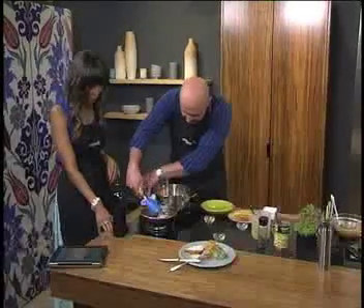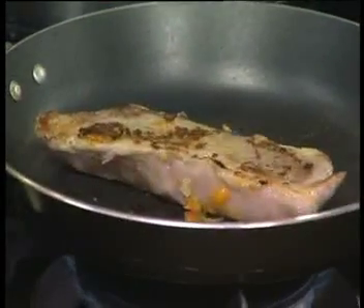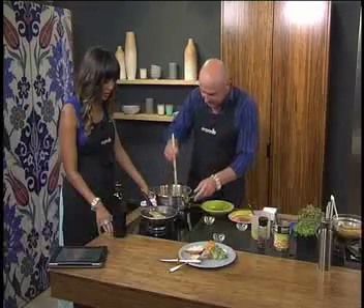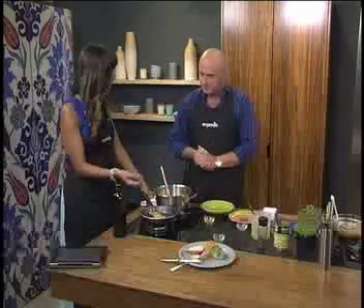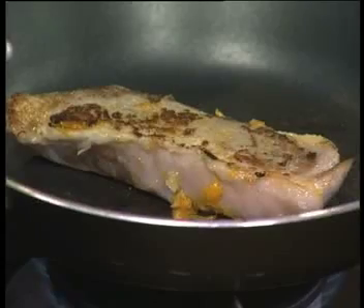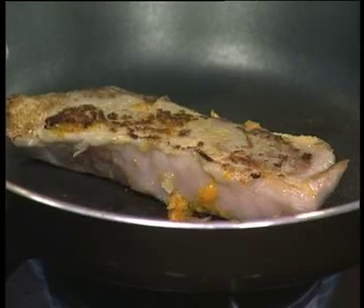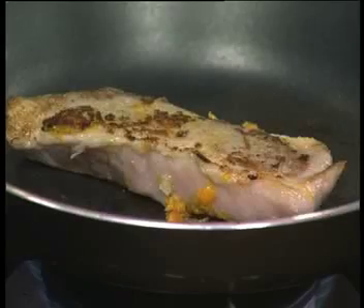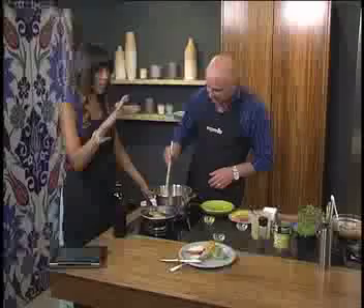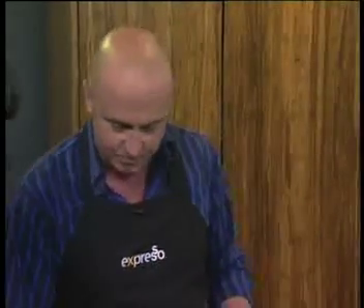This pork rump is smelling superb and looking good. It probably needs about another two and a half to three minutes — about three to four minutes on each side. You don't want to overcook it. I like pork still a little bit pink in the middle, but not everyone likes that. Pork is full of moisture — it's a beautiful meat and you really don't want to overcook it. Four minutes each side for a steak about that thick and you're 100%.